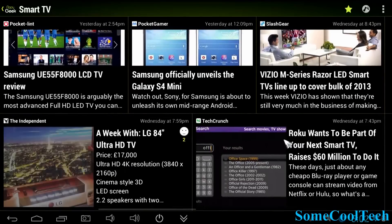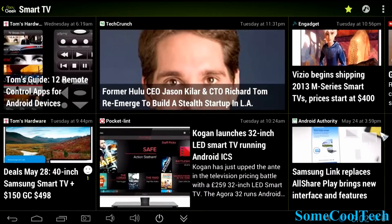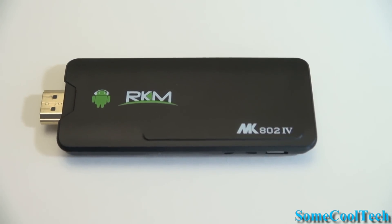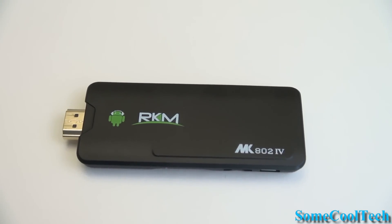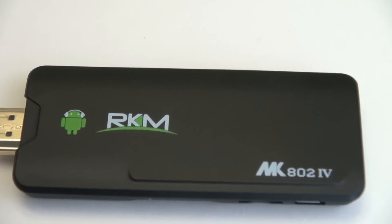Thanks for watching my review of the Ricomagic MK8024. I'll put links to the player and everything you saw in the video in the description down below. If you enjoyed this video hit that like button — it really helps me out. If you want to see more videos like it, subscribe to my channel. I update it once a week with new videos. Thanks for watching and as always, aloha.